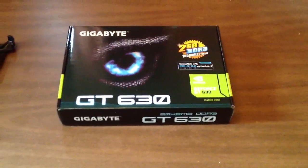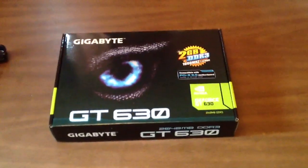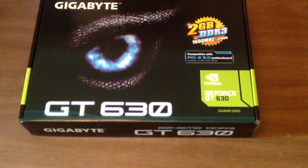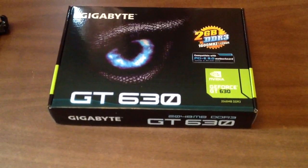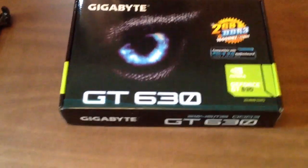Hey everyone, so I'm doing another unboxing, this time of a Gigabyte GT630, the GeForce GT630. This one has 2 gigabytes, it's DDR3, it's at 1,600 MHz, 128-bit, so let's go ahead and open it up.